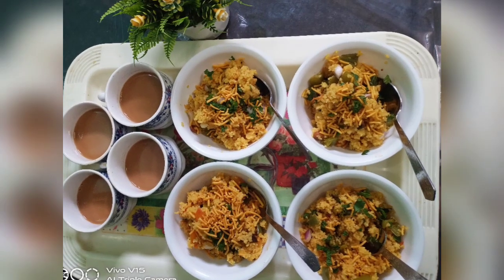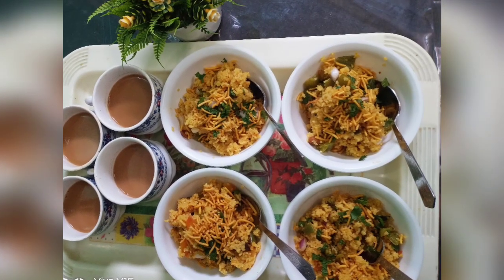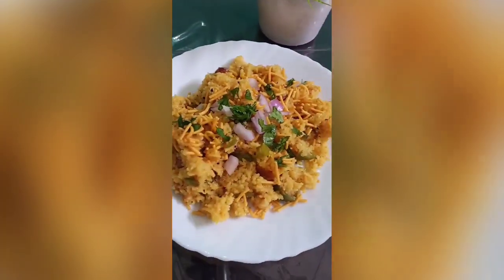Here is the recipe for dalia upma. Let's get started. This will be the final look of our dalia upma.